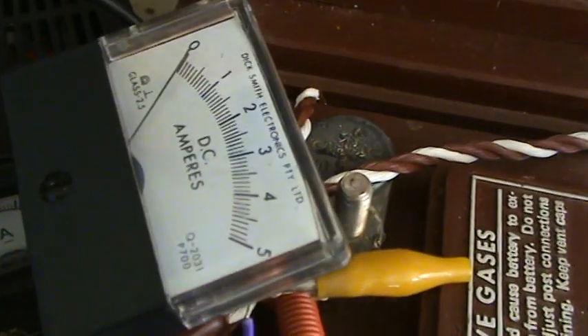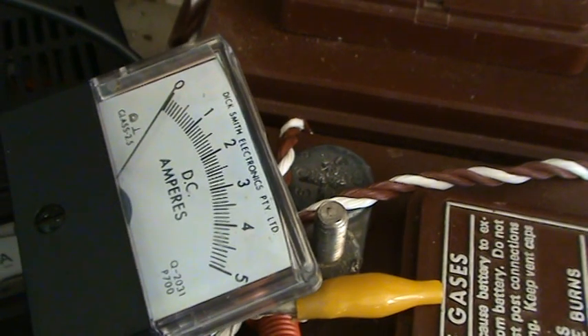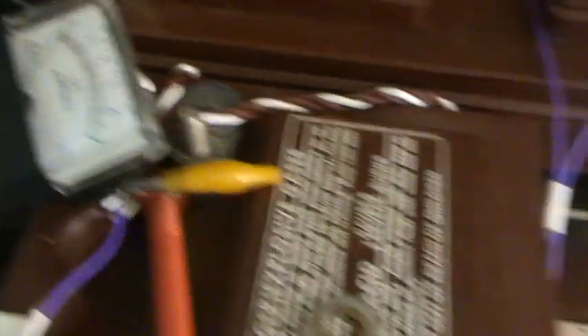Especially when it's full sun, you can see it's about six amps probably plus on the meter. And when it gets cloudy it drops down. So it's all dependent on the weather.